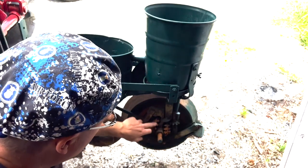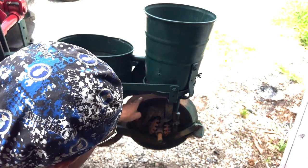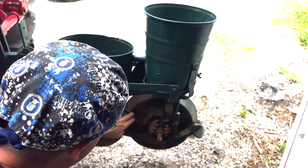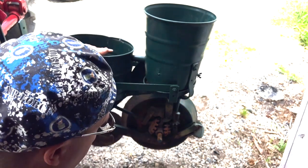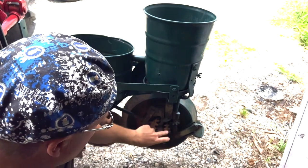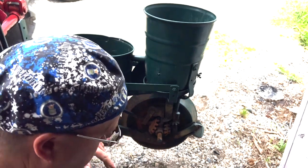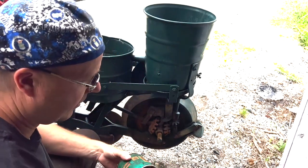Here you can see the drive mechanism. It's wheel driven, so this press wheel right here operates this shaft which operates the drop for the planter. It also operates this right here, which is your fertilizer hopper. So we're going to go ahead and put some axle grease on this.